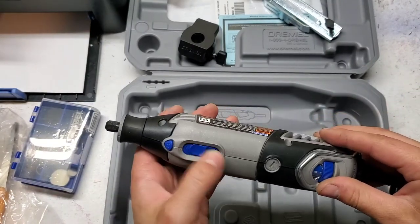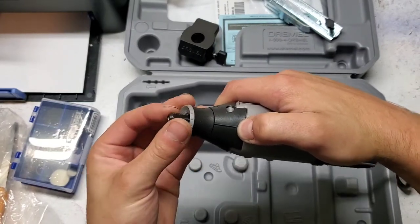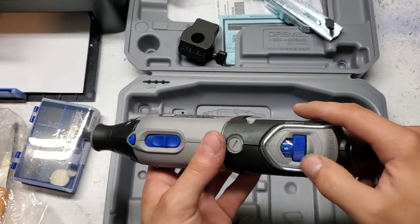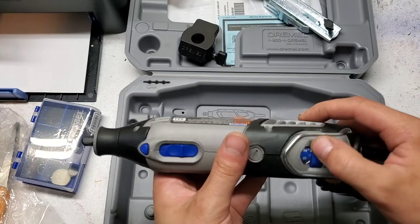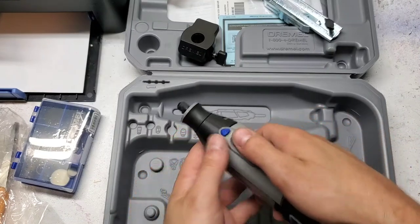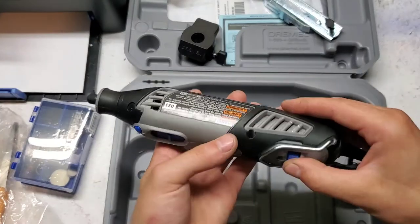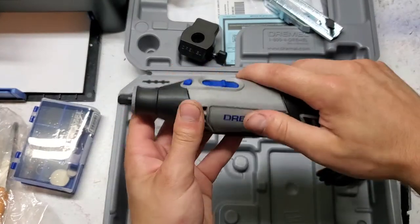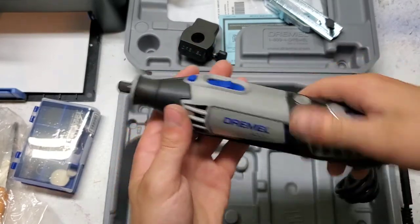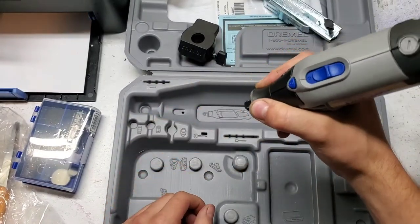It has an on-off switch here. There's the spindle lock, so it makes it easier to loosen and tighten the collet. It has variable speed control, but it also has a feedback system so that if you're grinding away at something and the motor's under load, it'll actually increase the speed a little bit to match that speed setting. This is a hard plastic shell, but the black areas are like a rubbery material, so it feels pretty good in the hand. It is a little heavy to be using like a pencil.